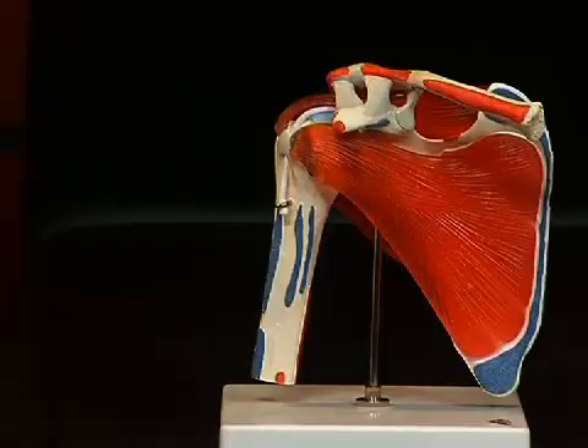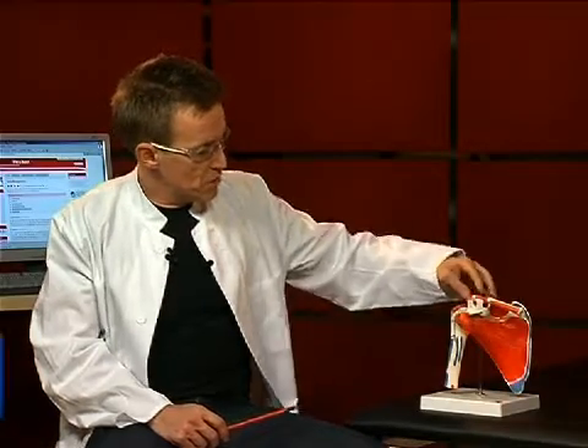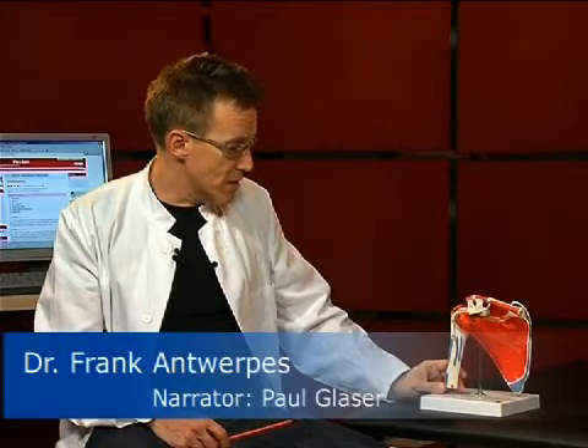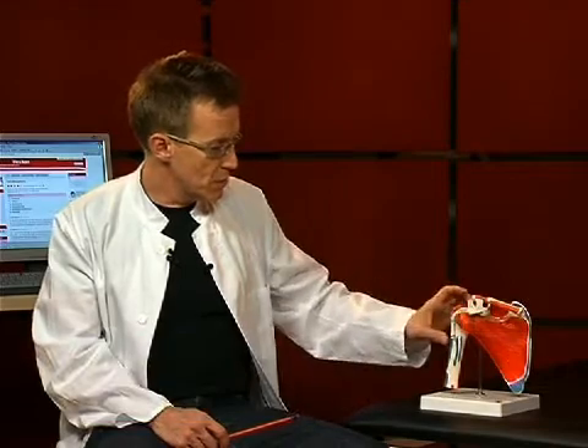Hello and welcome to our small anatomy session. Today the topic is the shoulder joint. The shoulder joint is the most flexible joint in the human body. Here we see the various bony parts. In Latin it is also called articulatio humerus cupularis, in other words the joint between the scapula and the humerus.